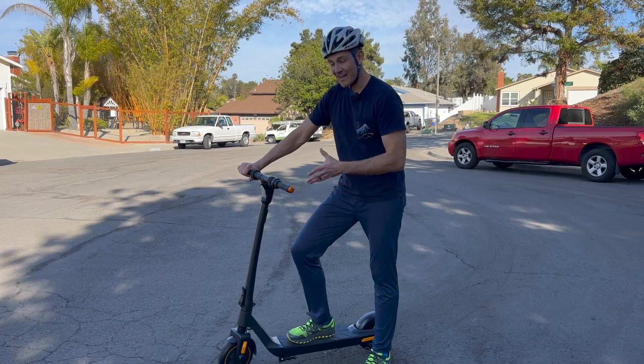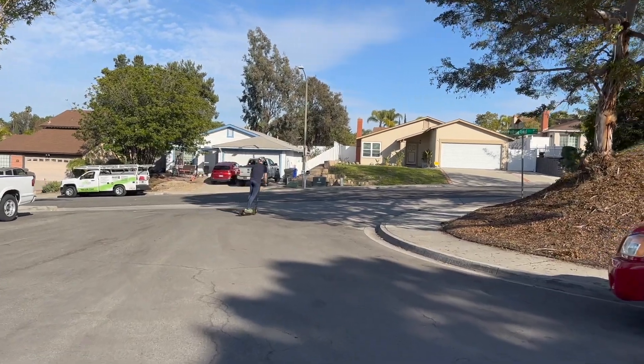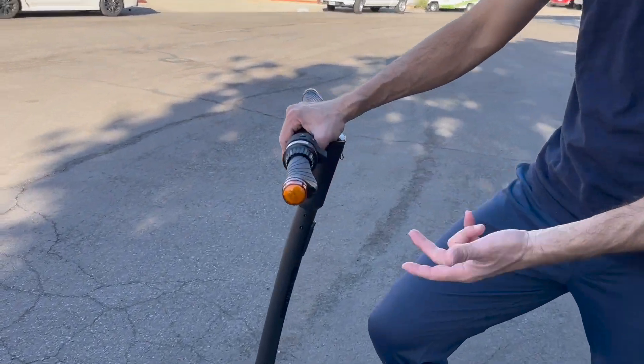I got this scooter to try out and I've been really impressed with it so far. I took it on a couple of test runs. It comes 95% assembled — you have to put on the handlebar assembly, and there's a little connector inside that gets put together.